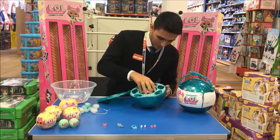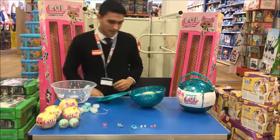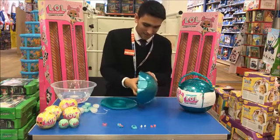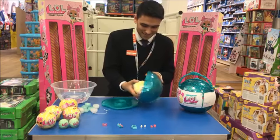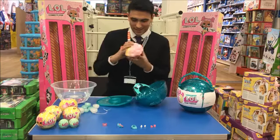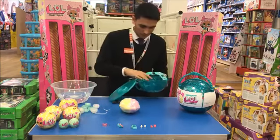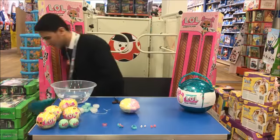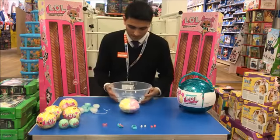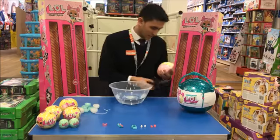If I take that bit off, inside is what looks to me like a giant pearl-shaped LOL fizz. I'm assuming it's very similar to the small ones you'd get. Now, you will need preferably warm water to do this — you can do it in the bath or the sink at home.